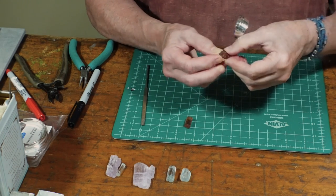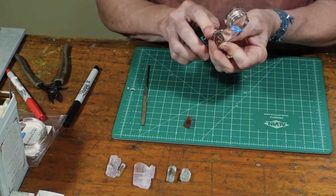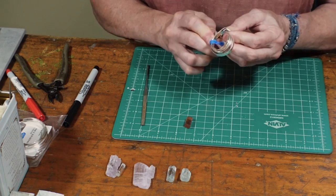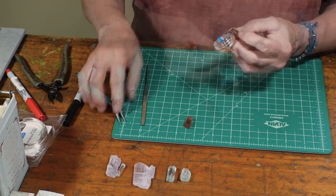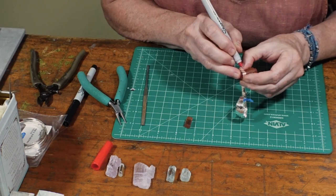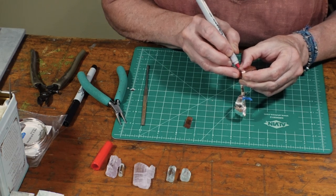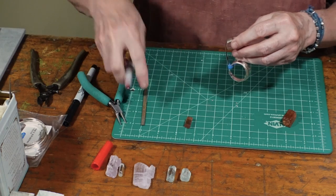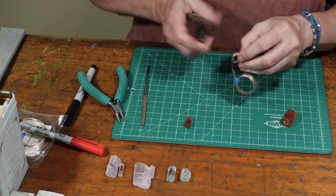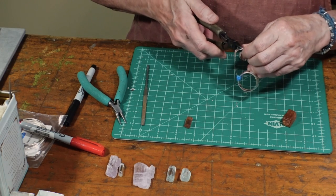The first part of my little secret is using fine silver bezel wire. I wrap it around the crystal, getting it to fit as snugly as possible. Then I use a Sharpie to mark where to cut, and use flush cutters — the trick is to keep them level, cutting as straight as possible so the seam will be flush.